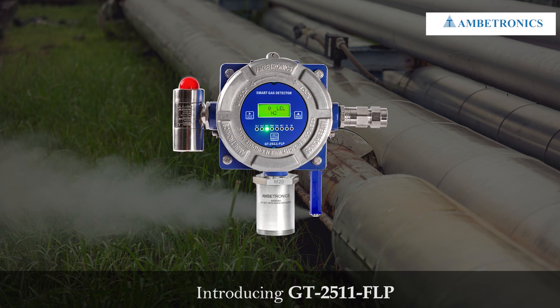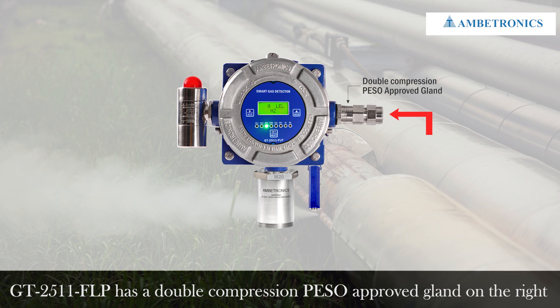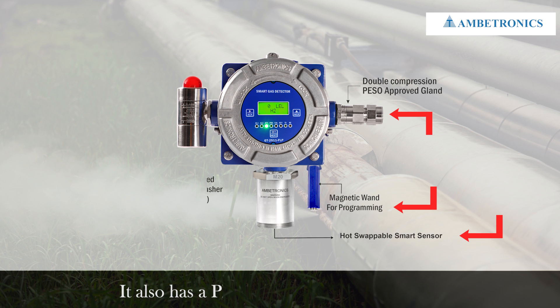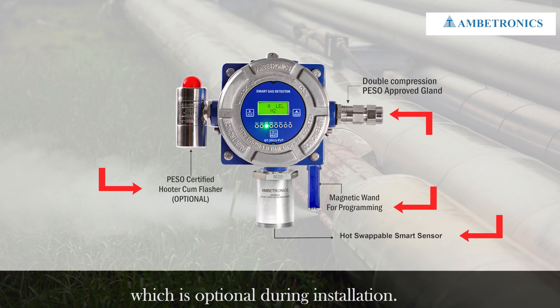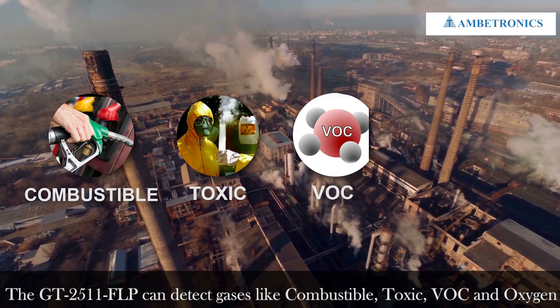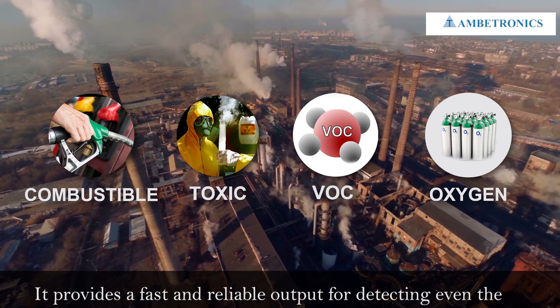Introducing the GT2511. It has a double compression PESO approved gland on the right, a magnetic wand, and a hot-swappable smart sensor. It also has a PESO certified hooter cum flasher, which is optional. During installation, the GT2511 can detect gases like combustible gas, toxic gas, VOC gas, and oxygen gas.